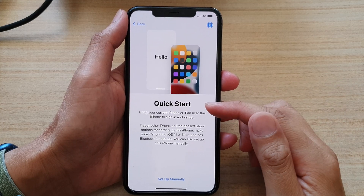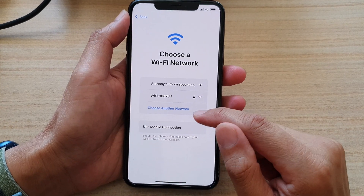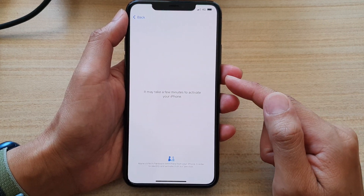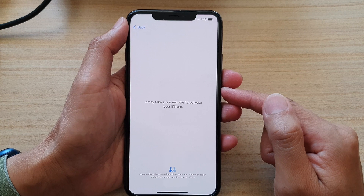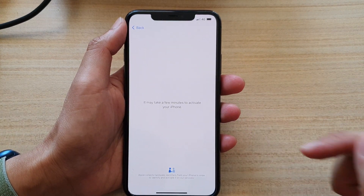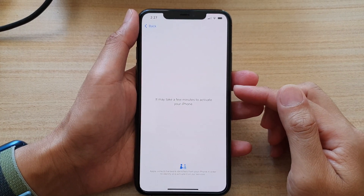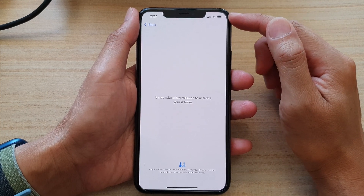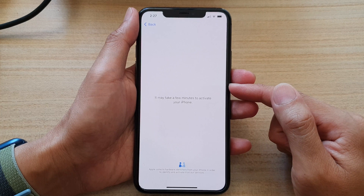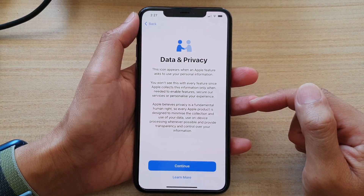Okay, next, on the quick start screen, tap on setup manually, then tap on use mobile connection, or you can connect to a Wi-Fi. I'm going to choose use mobile connection for now. It might take several minutes to activate the iPhone, so we will wait. Now, if you could not connect due to a SIM card issue, then you can try to use Wi-Fi to connect and allow the phone to connect to the Apple server to activate your iPhone.